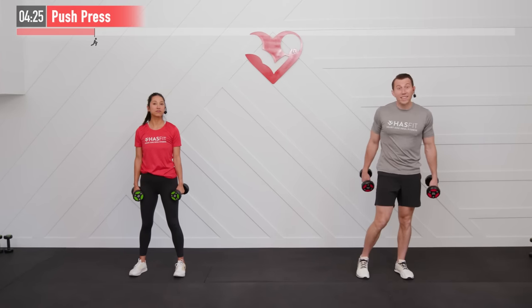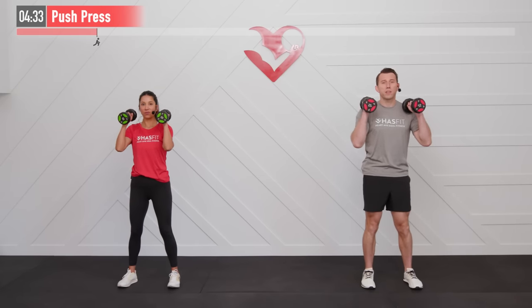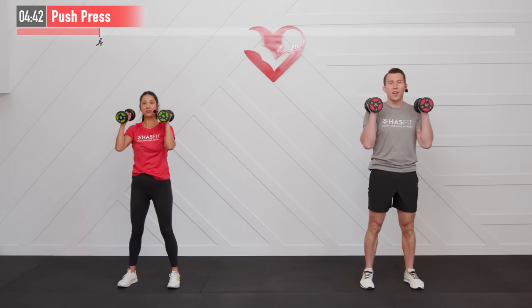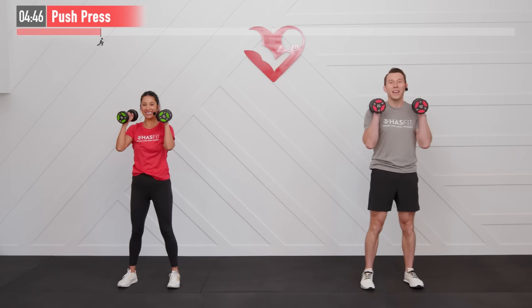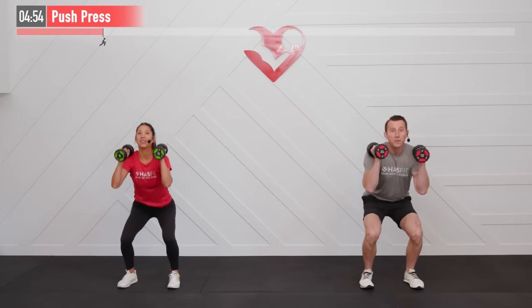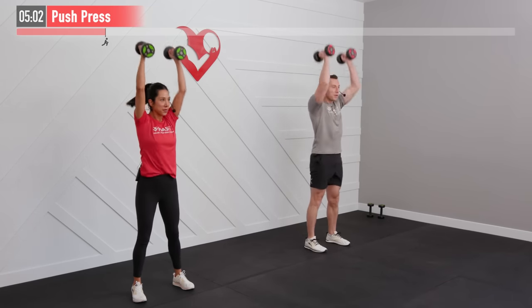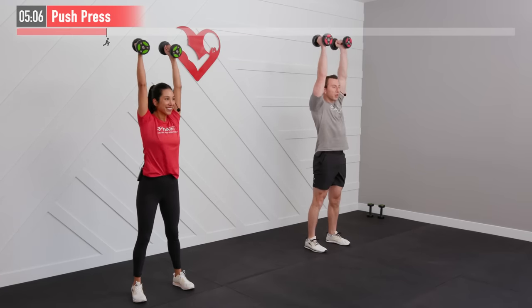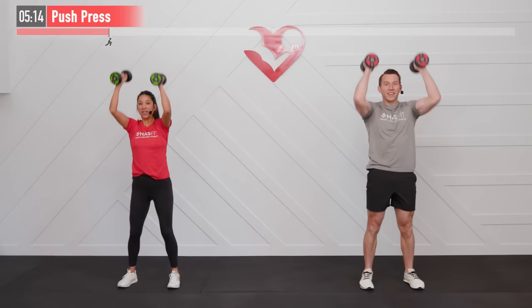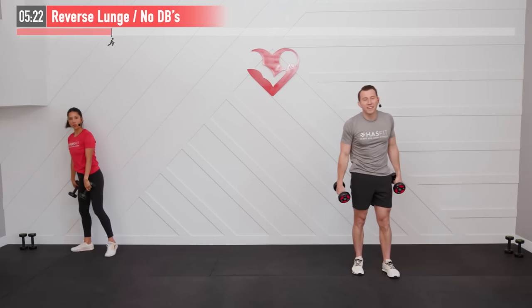Give that exercise your all — we're not counting reps, just getting as many in as you can in that 30-second time period. Our push press: dumbbells are up in a rack position, elbows are in, sit back with weight in our hips, do about a quarter squat, then use our legs to drive those dumbbells straight up overhead. This is a total body move hitting our quadriceps, hamstrings, glutes, core, shoulders, and triceps.